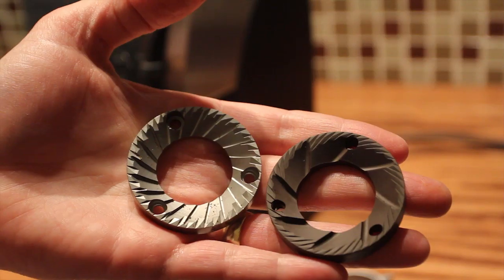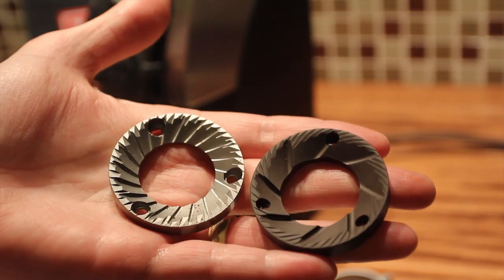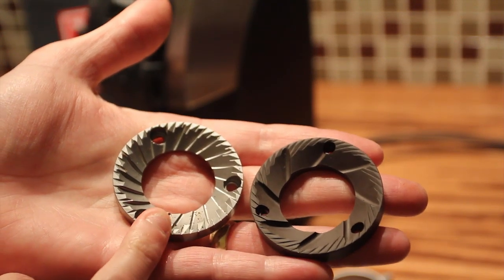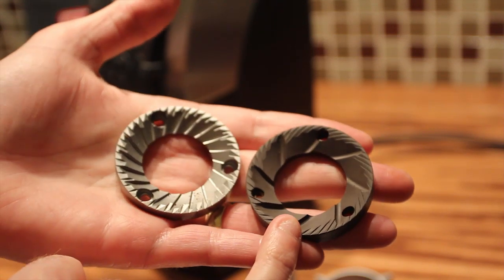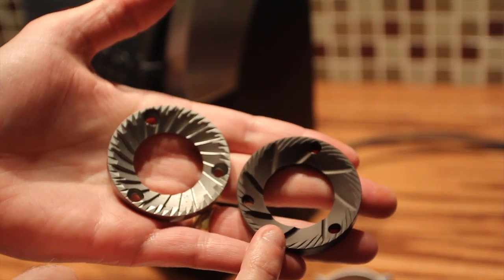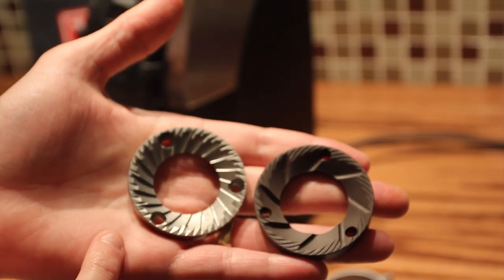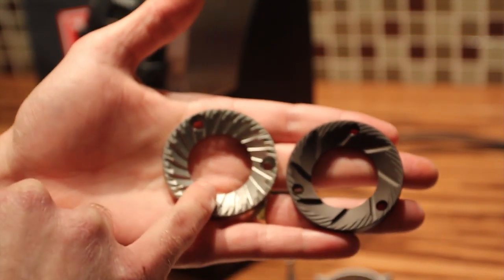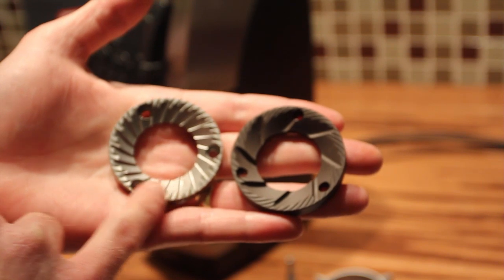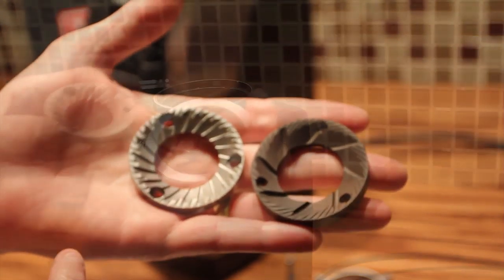You can see the ceramic burr set. Here is a side-by-side of the burrs — the new steel burr we are replacing with, and the original ceramic burr set. You can see they are quite different in the number of larger teeth that do the coarse grind and the smaller teeth on the outside that do the finer finish grind.